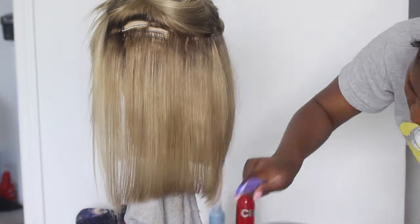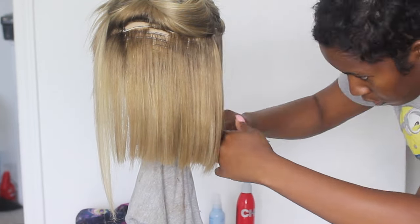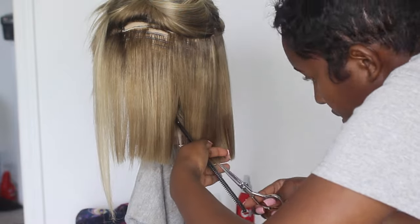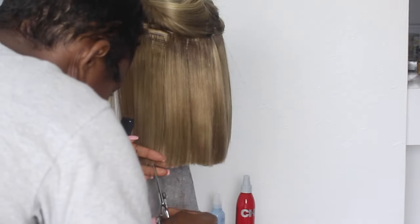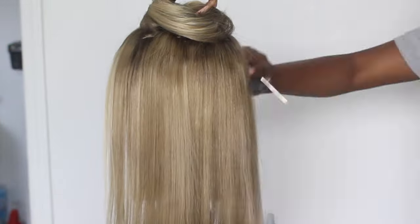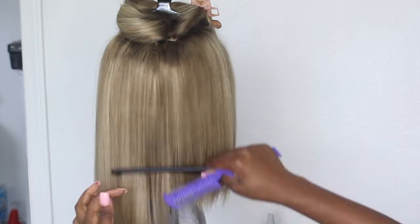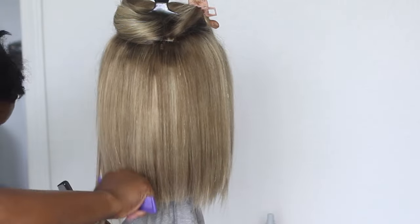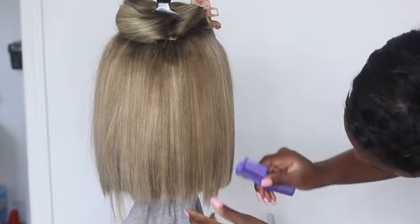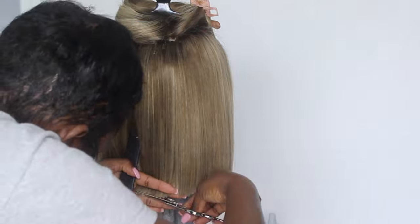I went in row by row and point-cut the hair to take out all the bulk, because I don't like bobs to look really thick — I like when a bob is flowy and has movement. If you don't know what point cutting is: you hold the scissors straight upward and cut into the hair using just the tip. That's how you get that nice, sleek result. I love this bob so much — I love it and I love the color.